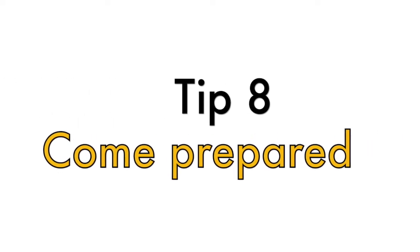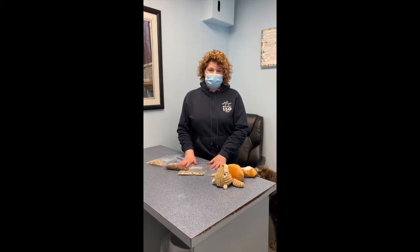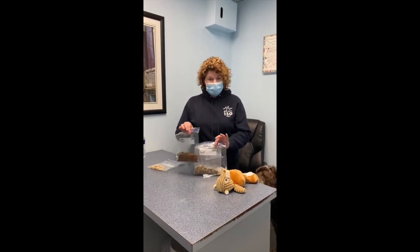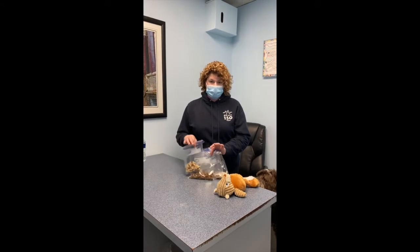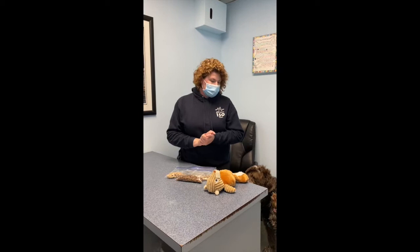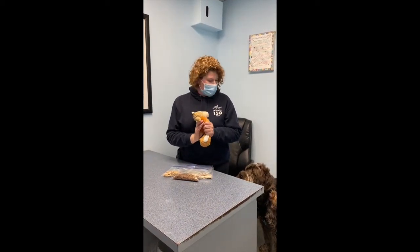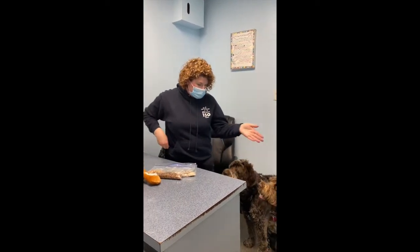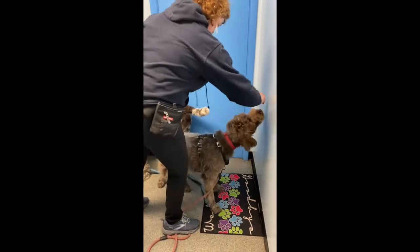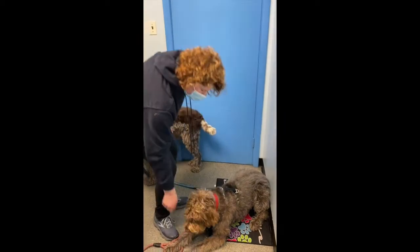Tip number eight: prior to your vet visit, get some high-value treats ready — an assortment. Today I have boiled chicken, dried liver, some kibble, and soft treats, so we have a variety to keep your dog busy. You can do some tricks while waiting for the vet. We also have their favorite toy here to keep her preoccupied, and bring a mat from home — this can help your dog settle down.